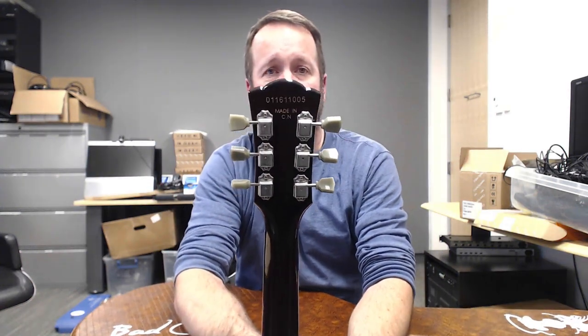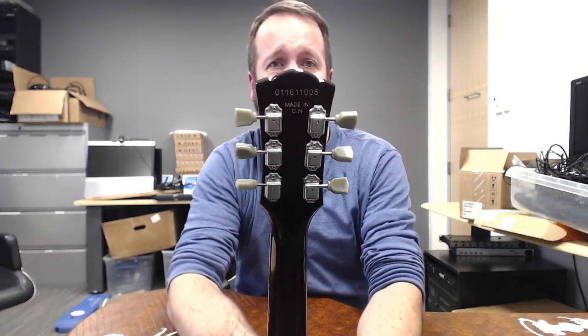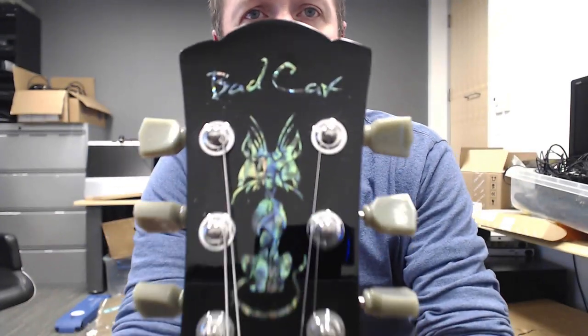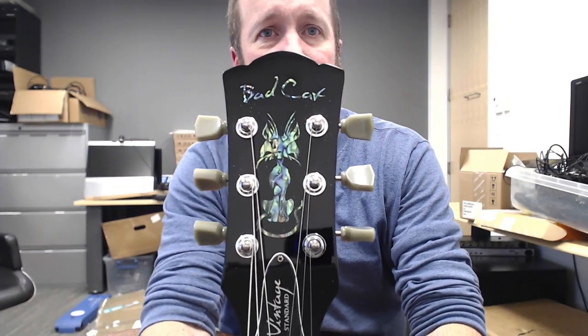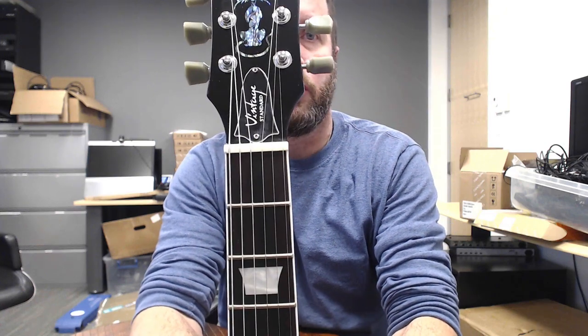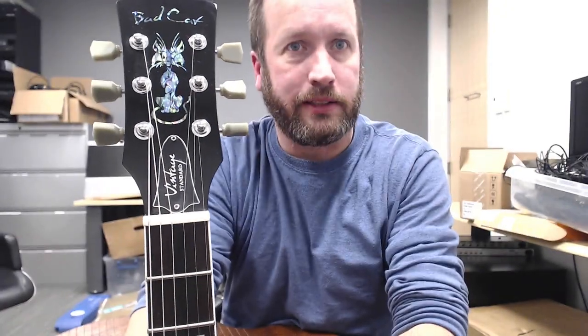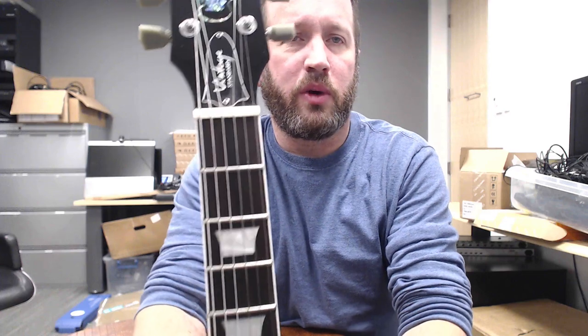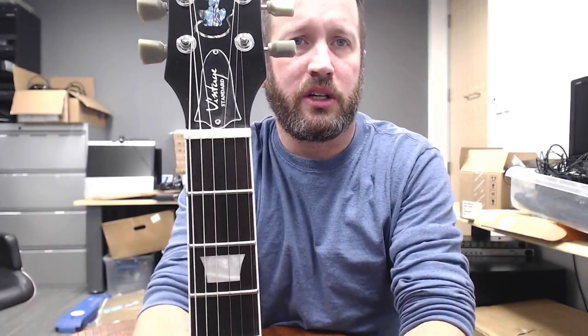Made in China. This is not a Chipson, folks — this is a real deal Bad Cat. Rosewood fretboard — the dreaded Rosewood! Didn't have any problems importing this one. I think we won't have any problems importing the one-off stuff from China for a while just because there's no way customs could ever keep up. They didn't staff up because of the new regulations.